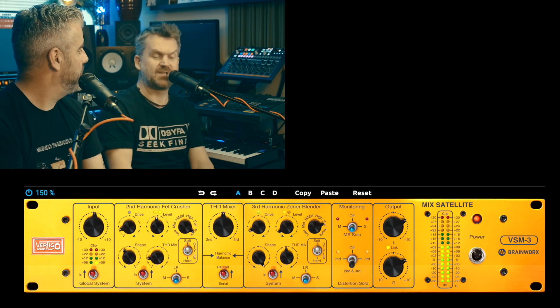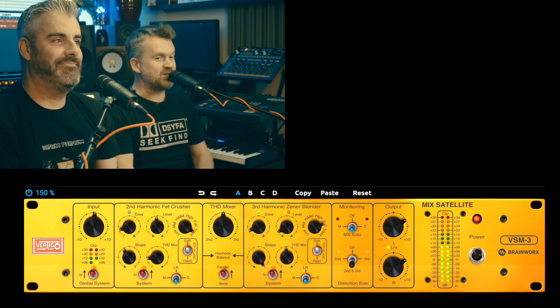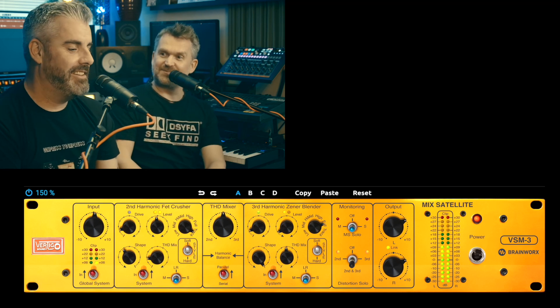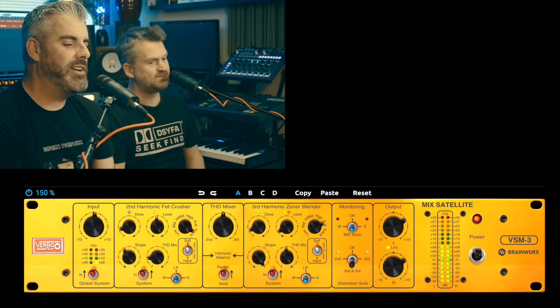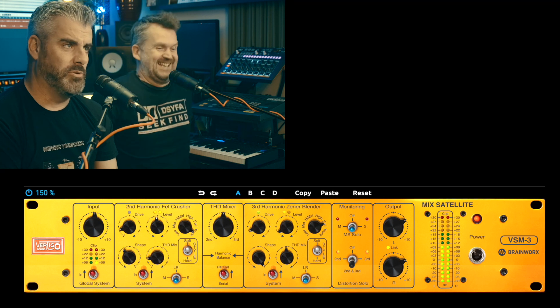The unique thing about the Vertigo is it has these two circuits and then in between it has the THD mixer, so you can decide which one is affecting the signal more. Second order harmonics, third order harmonics, and the ability to mix between those two things — that's pretty cool. It's quite technical. It's one of those things you have to experiment with. I was quite late to the saturation thing — I just thought it was distortion, and then I started using them and thought, oh right, it's the forwardness in the mix thing.